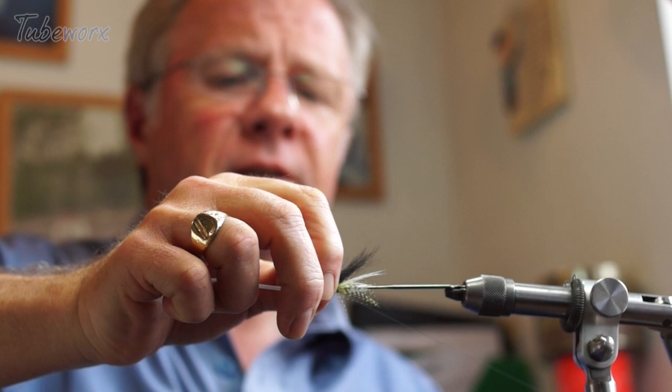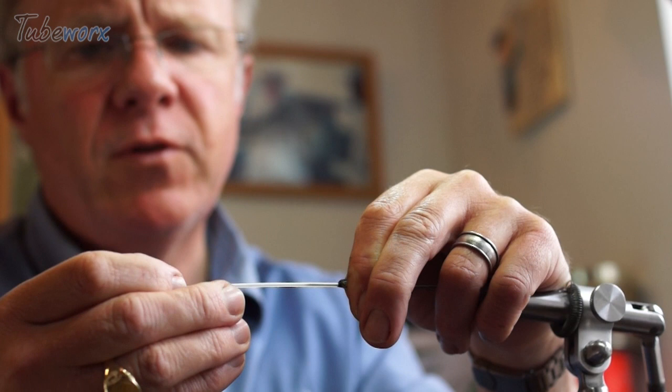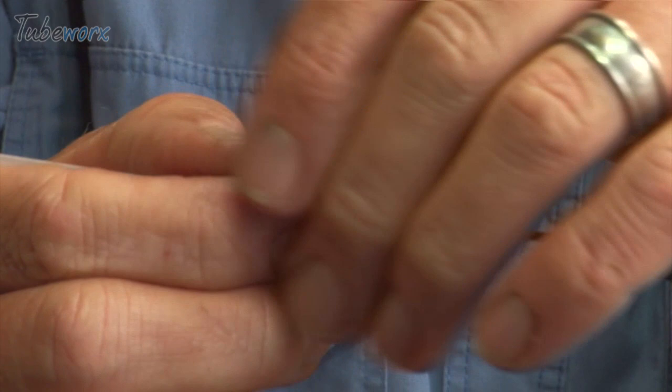Come over, slide that down — yeah, I'm happy with that. We'll cut the thread off. Now I'm going to take my little silver cone and slide that down and over, and that's going to help to shape everything back in the right direction. It's covering all of the tying because the cone is now almost over the little silver tube. Then it's just a case of cutting the tube off just proud of the cone head.